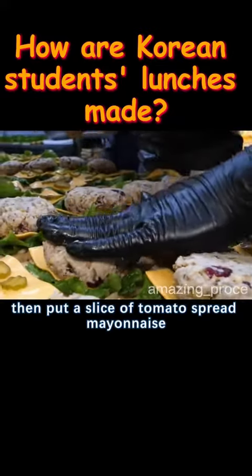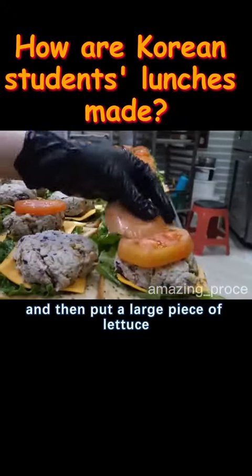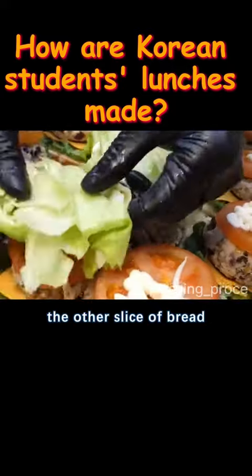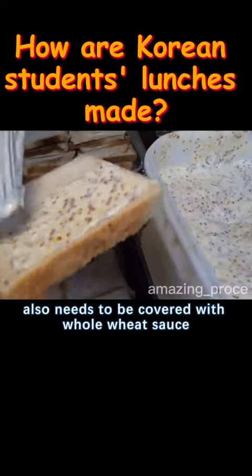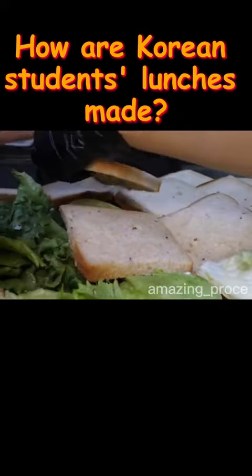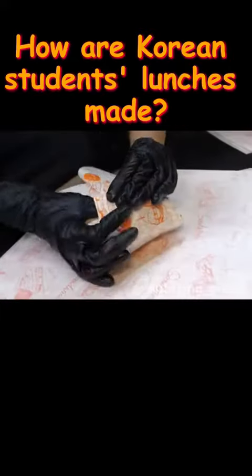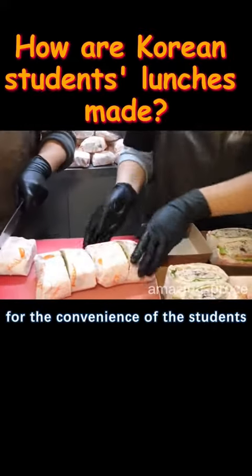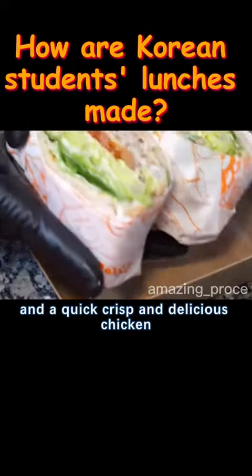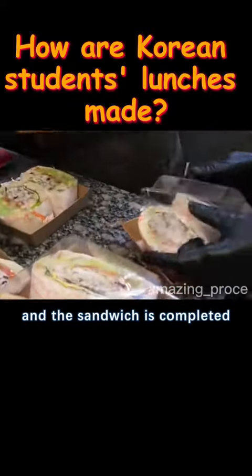Then put a slice of tomato, spread mayonnaise, and put a large piece of lettuce. The other slice of bread also needs to be covered with whole wheat sauce, then covered with lettuce, and finally wrapped in parchment paper. For the convenience of the students, cut the whole sandwich in half — a quick, crisp, and delicious chicken sandwich is completed.